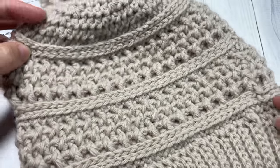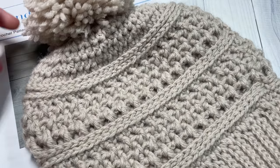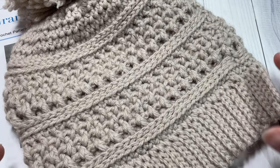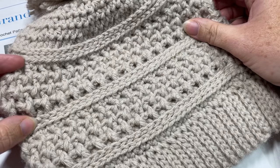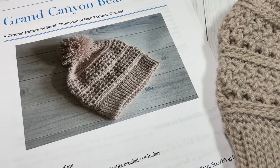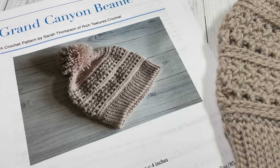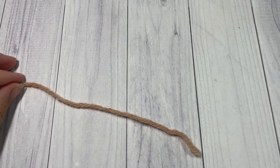The beanie is worked from the bottom up, and later in the video I will provide you with the stitch multiples in order to change the size. The one I have here fits an adult woman's head. Thank you so much for joining me — I invite you to subscribe and take a look around, there are lots of other crochet hat and stitch tutorials here for you to view.